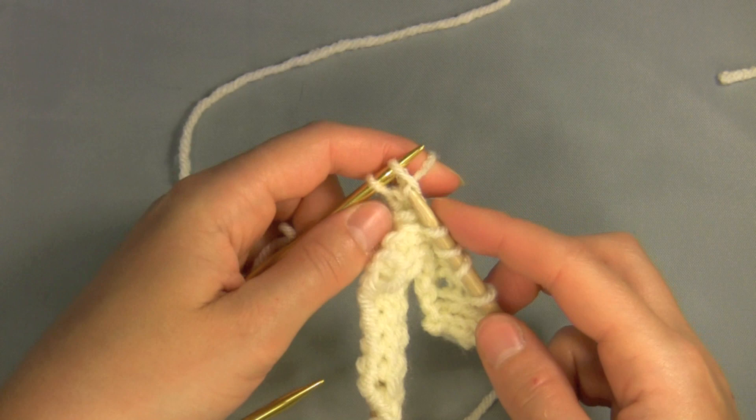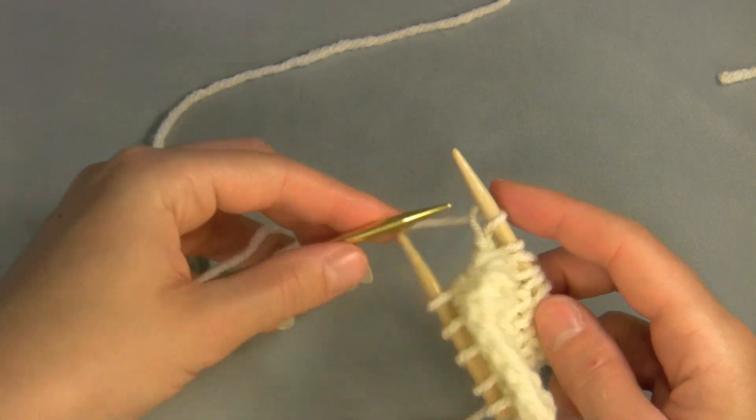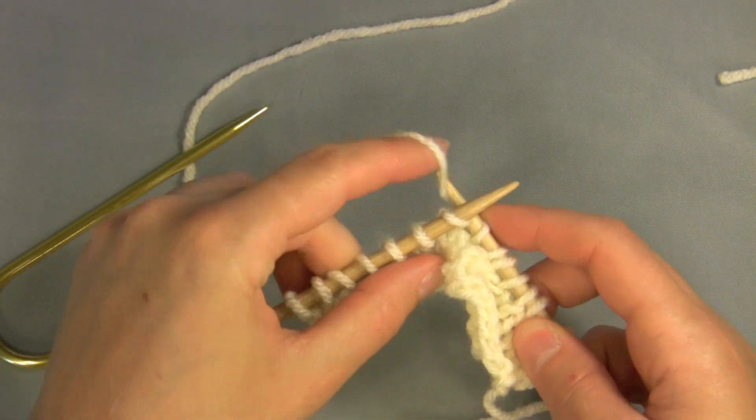Finally, knit the two stitches from the other end of your cable needle. The cable won't show up right away — you'll need to work a couple more regular rows before you'll see the twist.